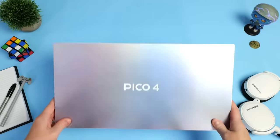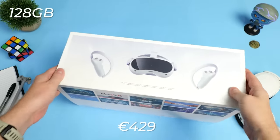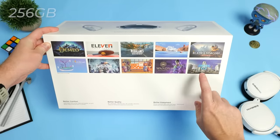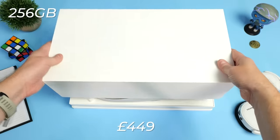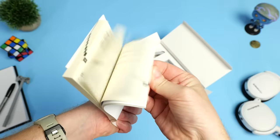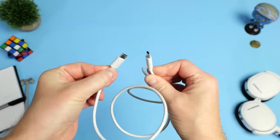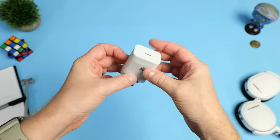The Pico 4 comes in two models: the 128GB model at 429 euros or 379 British pounds, and the 256GB model at 499 euros or 449 British pounds. For your money you get the headset, two controllers, a setup guide with warranty information, a rubber nose gasket, a magnetic glasses spacer, a short USB-C to USB-C charging cable, controller wrist straps, and a power adapter.